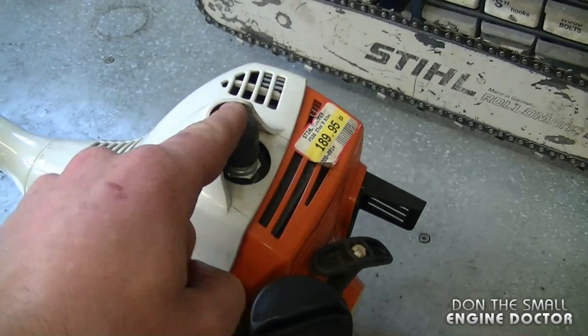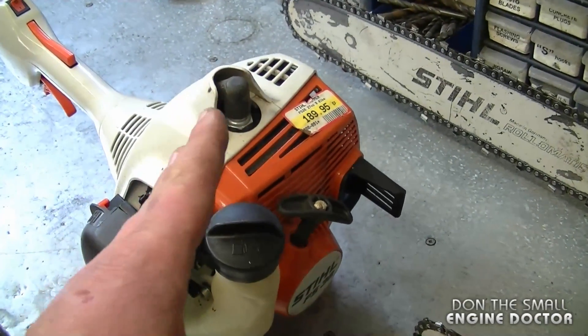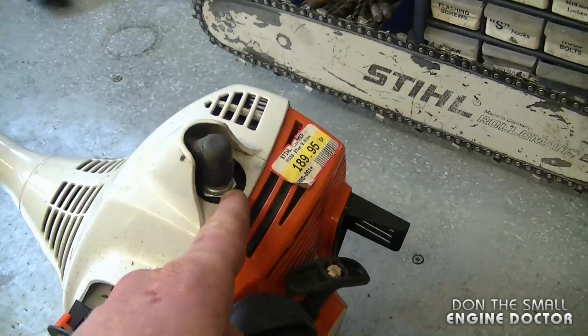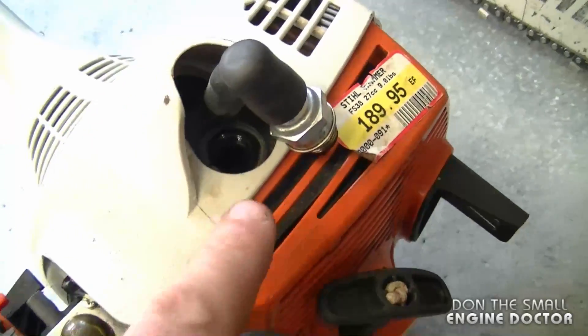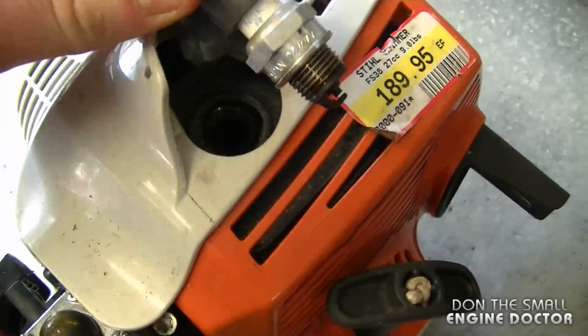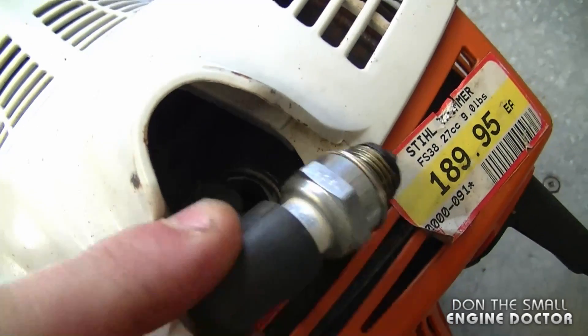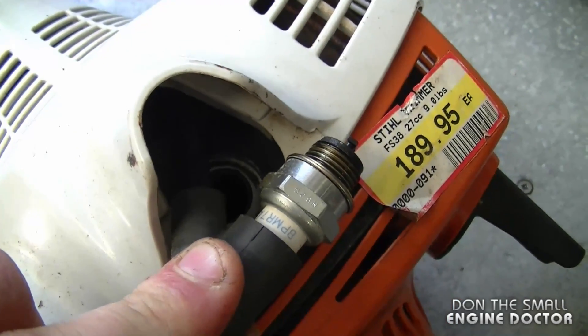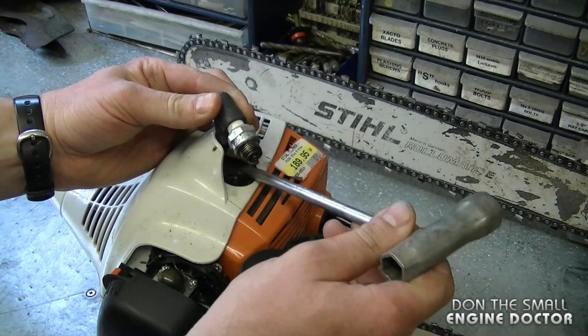Now I'm going to show you how to check the spark on this trimmer — it's the same procedure. The reason I'm showing you is because sometimes it can be harder to ground the spark plug to the engine on these. The issue people run into when checking spark on a trimmer is that it's hard to get the spark plug right onto the engine and confirm there is actually spark.